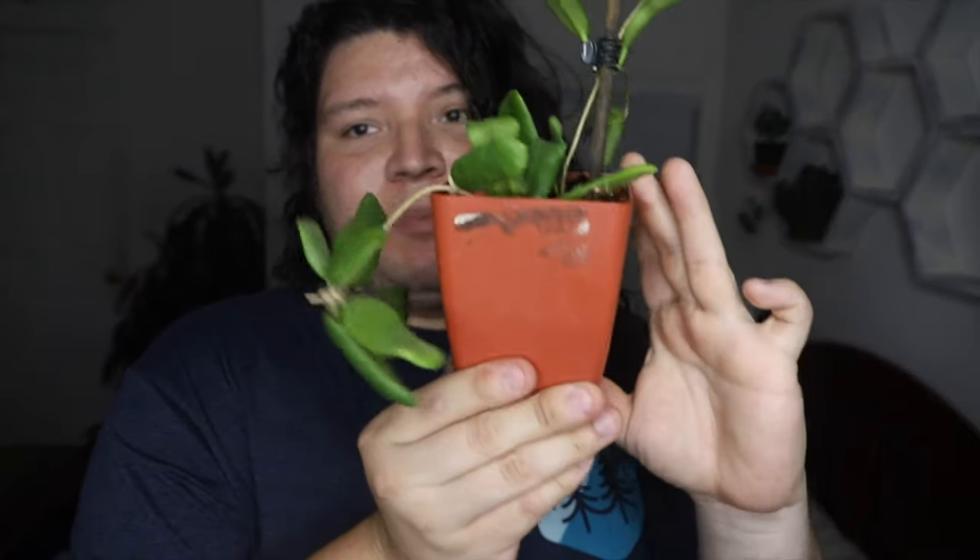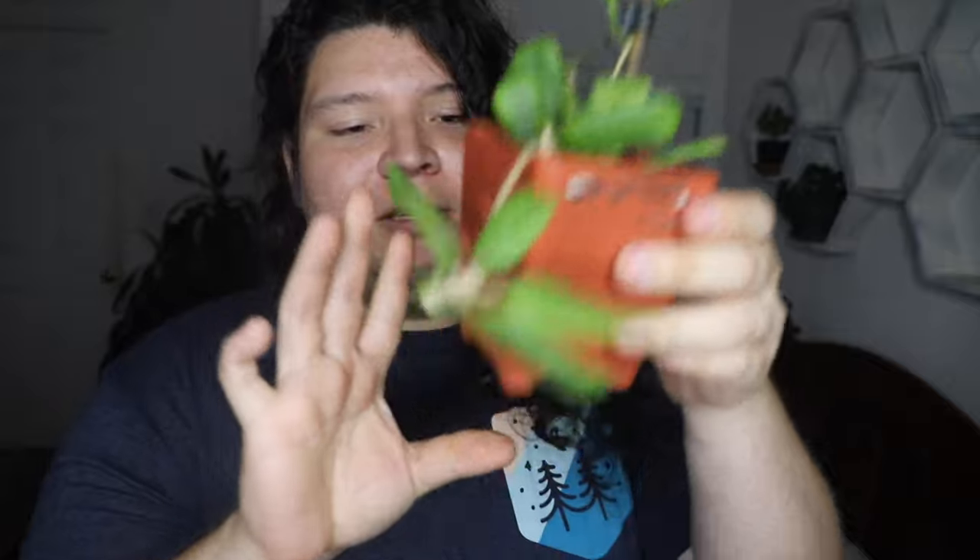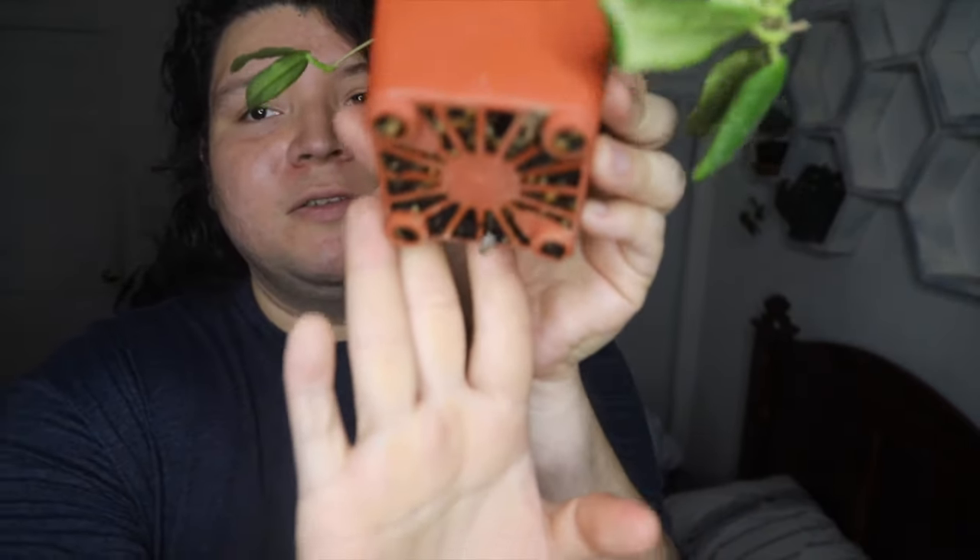So I purchased this Hoya in an Etsy shop, and I got it in this 4-inch nursery pot. It does have a lot of good drainage at the bottom.